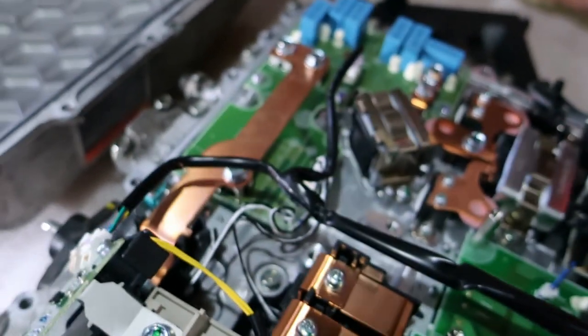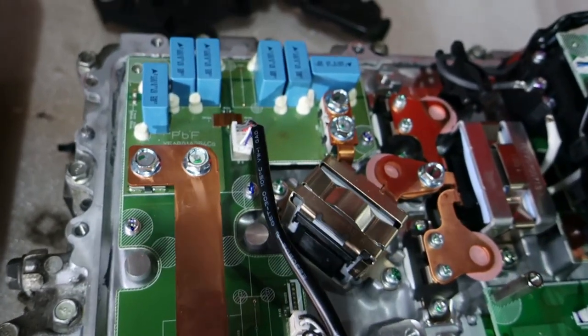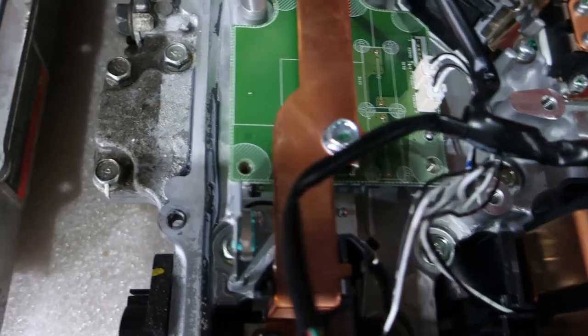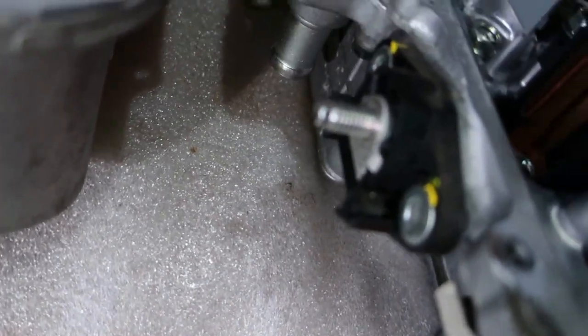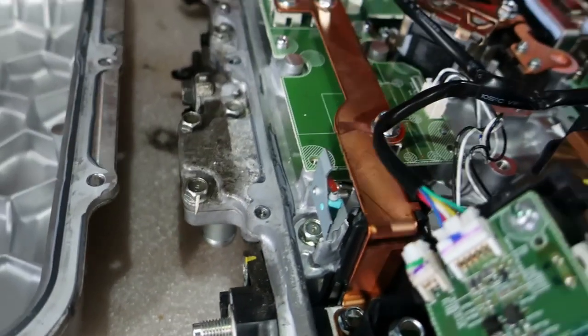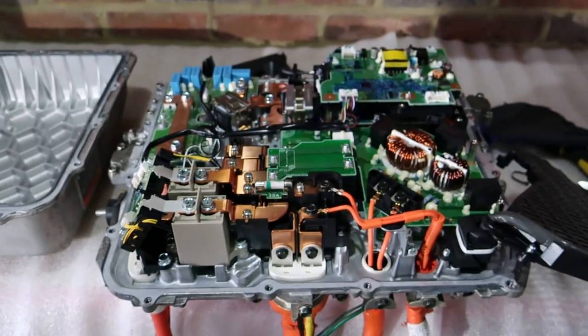Then what we also see here is the DC-to-DC converter, for sending power to the 12V battery system. So I'm going to cover this up again, and then we're going to flip the unit over and see what's on the other side.